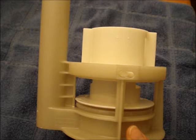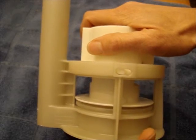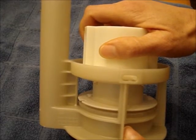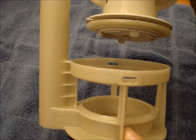It's easier to demonstrate how to do this with the flush valve out of the toilet. Grasp the top of the drain valve and turn it counterclockwise. You'll hear a snapping sound, and then remove the top part.